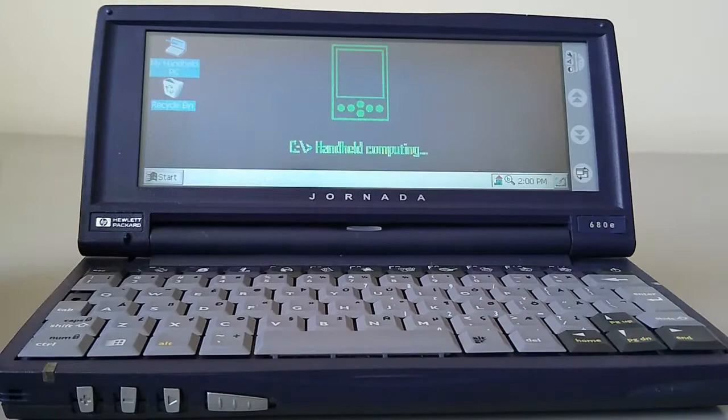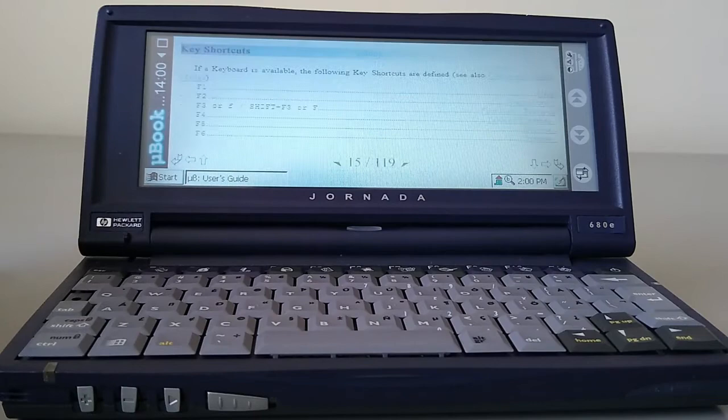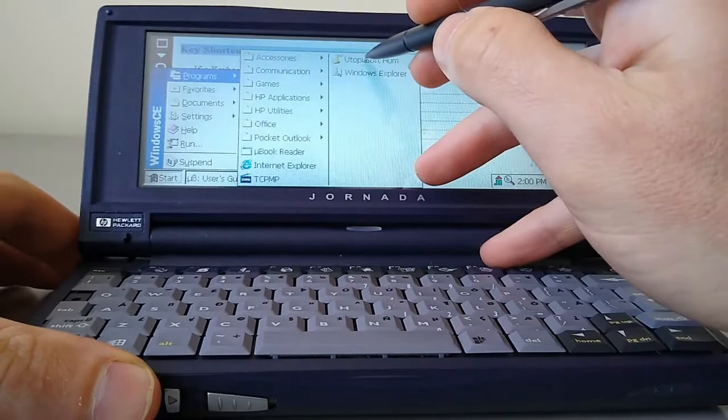I want to show you a couple of things you can do with this. I've got an ebook reader — although I think I need a bit of time to play with it and figure it out. But there we are, you can read ebooks. I think ebooks are generally better on a black-and-white screen personally, which is why I like the Palm for reading ebooks.